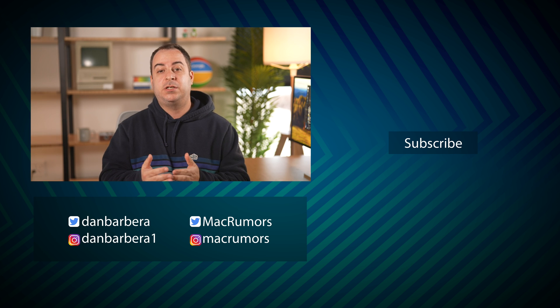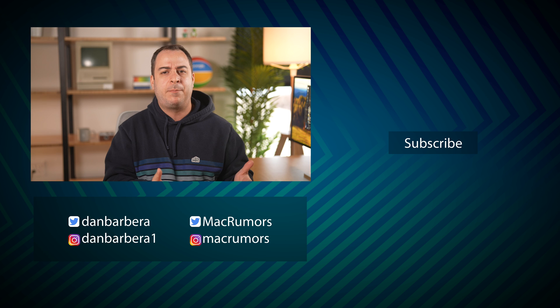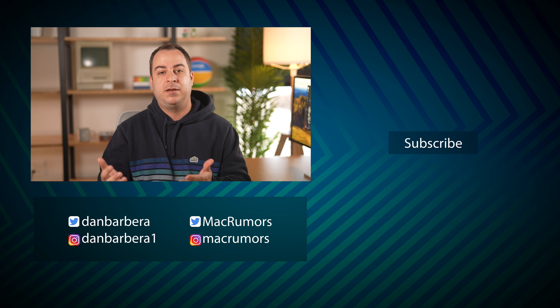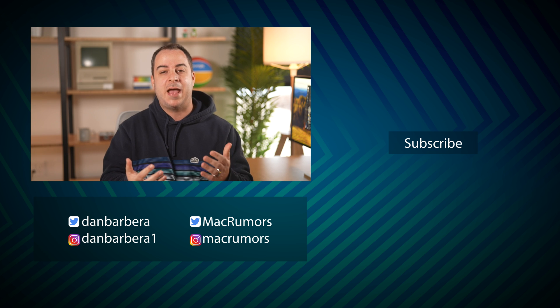For more information about Standby and some troubleshooting tips in case you're not getting it to work properly, be sure to visit the guide down in the description below. If you like this video, hit that like button and subscribe so you don't miss more videos. This has been Dino with MacRumors — thanks so much for watching.